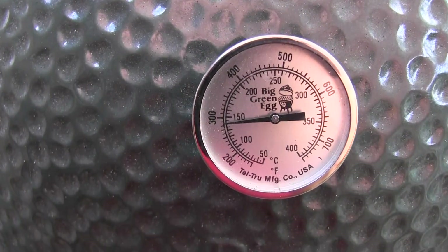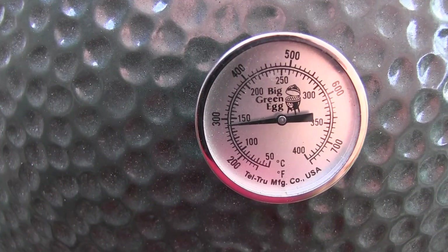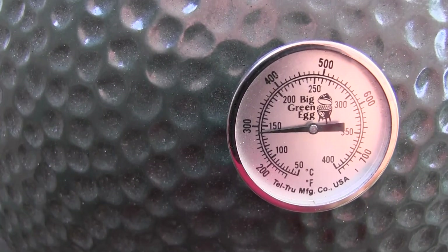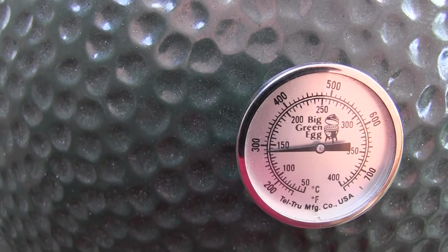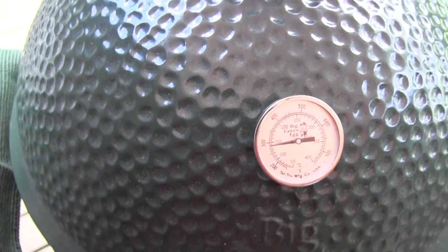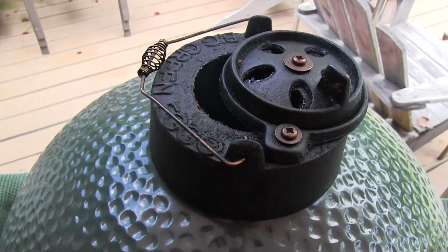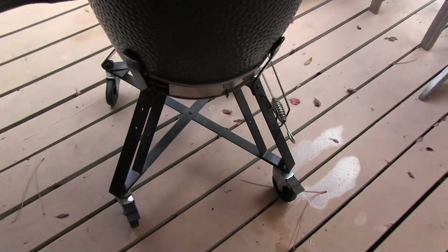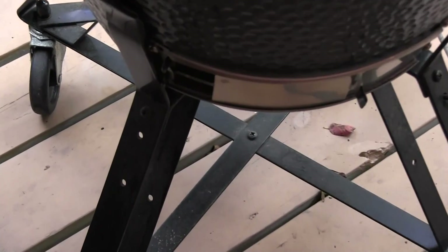The hens have been on for about 35 to 40 minutes. We've got the temperature where I want it, and they're going to cook for about two hours — around 250 to 275°F. That's what the daisy wheel looks like, and that's what the bottom vent looks like.